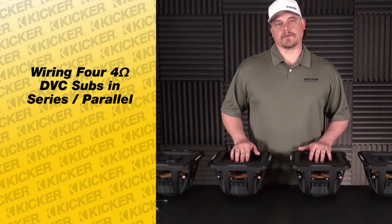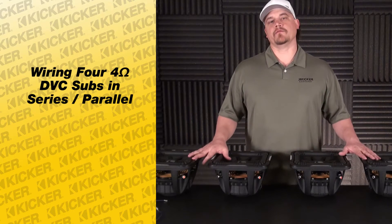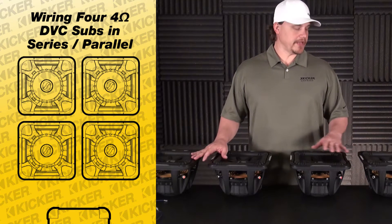Hey guys, Tyson here with Kicker Technical Support. What I'm going to do today is help you figure out how to wire up four L7 subs. These woofers are all dual fours.